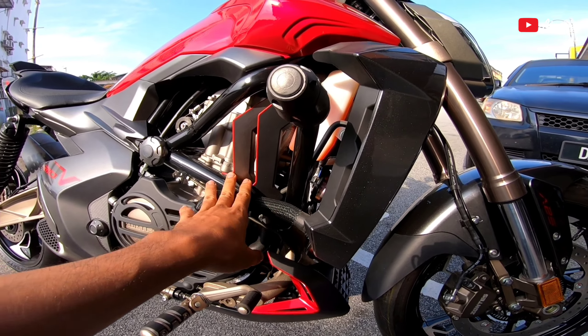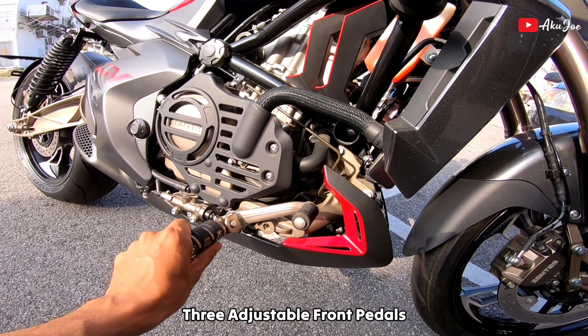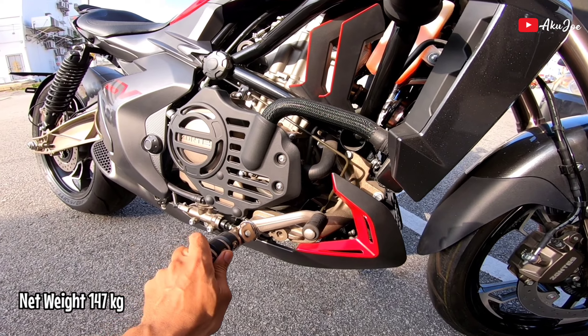Korang tengok enjin dia, nak isi coolant pun dekat sini. Stand ni memang terbaik sikit sebab motor ni boleh adjust - ada tiga lubang, depan, belakang, atas, kesukaan masing-masing lah.